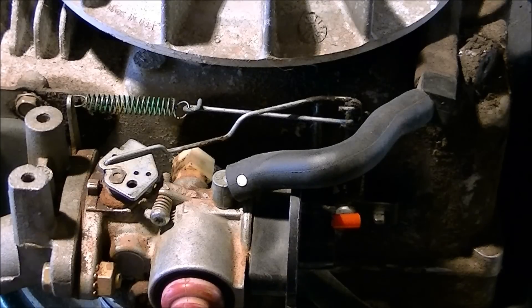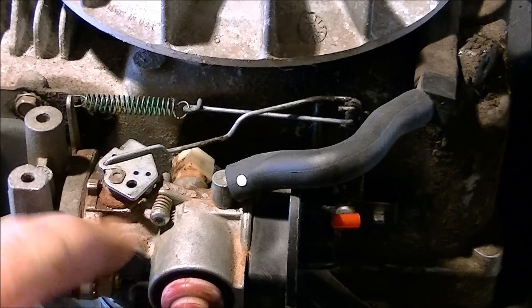Hi guys, this is just a very quick video to show a fellow YouTuber the governor linkage setup. Apparently his machine is surging — I watched a video he did and he's just asking for a video, so this is the basic layout of it.